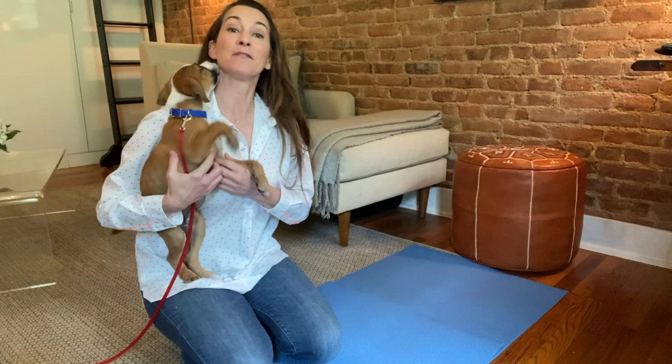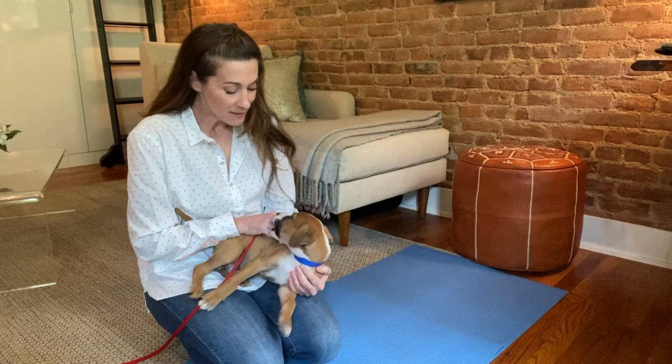Today we're going to start with some training sessions, helping Dylan learn the beginnings of core manners. Core manners means sit, stand, and down. We're also going to work a little later on the beginnings of come when called and some impulse control, but for right now we're going to start with sit, stand, and down — and the way we're going to teach this is using what's called lure reward training.